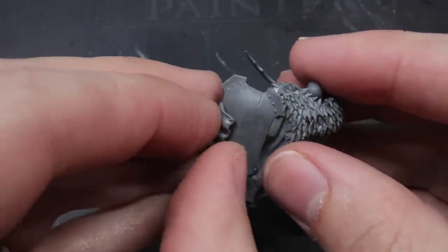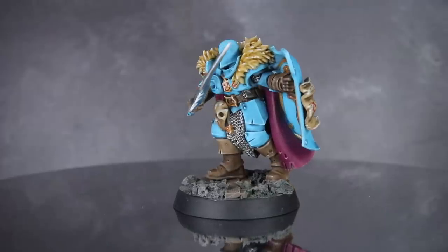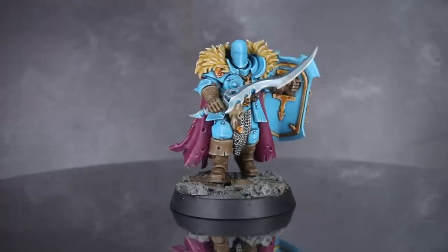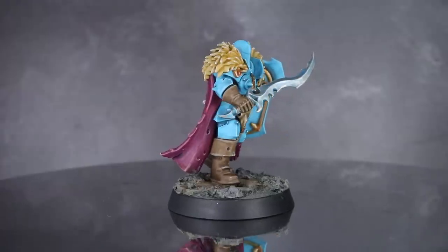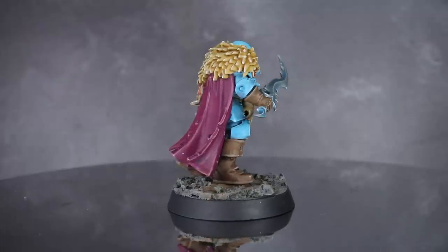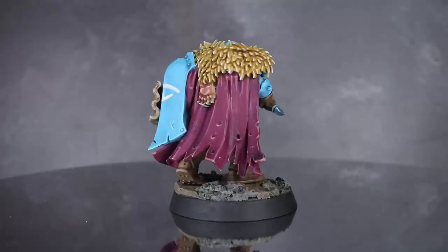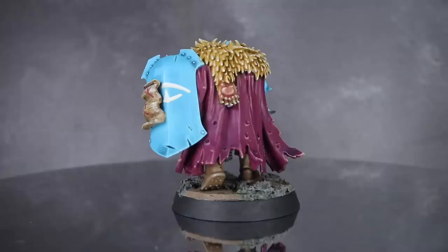All that was needed was a basing scheme and a suitable paint job, which left me with this. Here we have the completed Tzeentch marked Chaos Warrior, who I painted in the colours of the God of Change. I'll be publishing a painting tutorial for that very soon, so if you're watching this on the day of release you'll have a little bit to wait, but if you're watching this in the future, chances are it's already live and you'll find a link to it in the description. It's been a while since I've tackled any Age of Sigmar content and this is my first Age of Sigmar kitbash video, which makes a nice change of pace from my normal 40k guides.